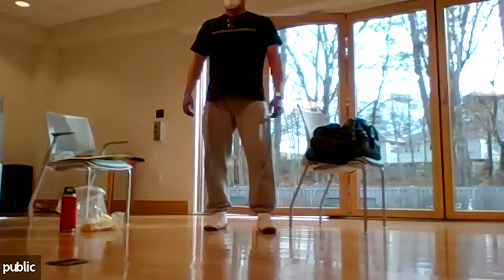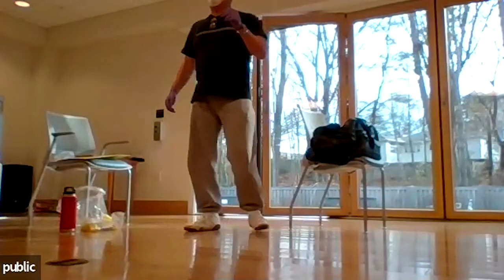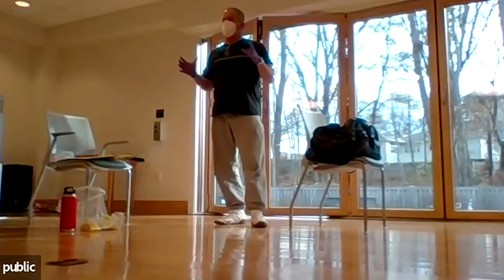How is everyone feeling? Any pain? A participant mentions shoulder discomfort. The pain is different than when you came in? I have a shoulder issue too — I was doing some work and felt a shift on the left side.